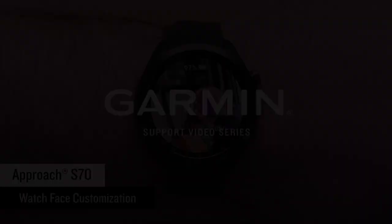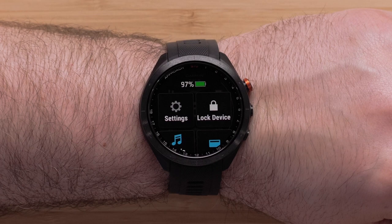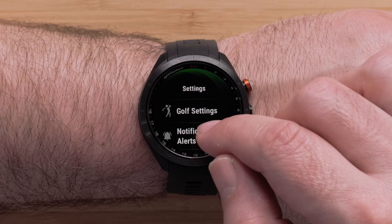First, we will show you how to select and modify built-in watch faces. For this section, we will only need your watch. From the watch face, press the menu button to access the menu, then tap Settings to select it. Now scroll down and select Watch Face.